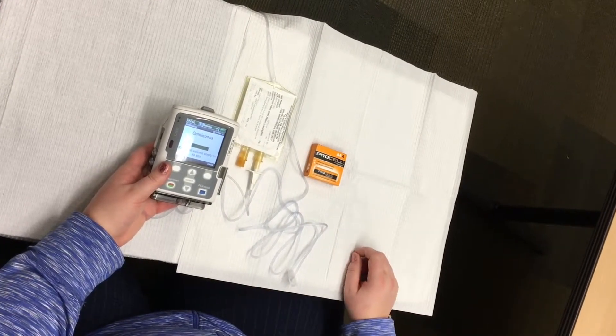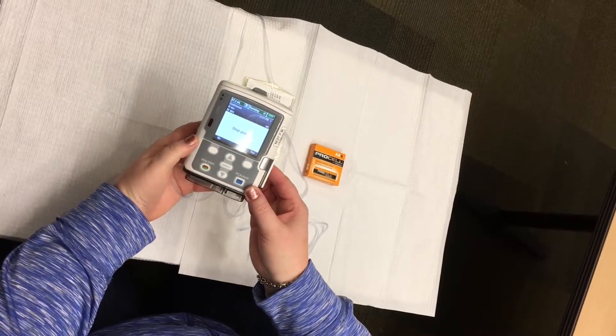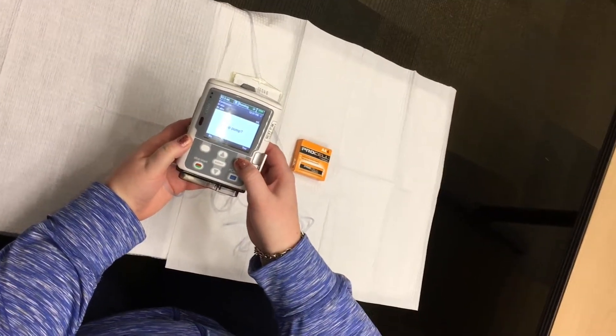To change the battery, stop the pump by pressing the start/stop button. When you see the word 'stop pump,' press the white button below yes.